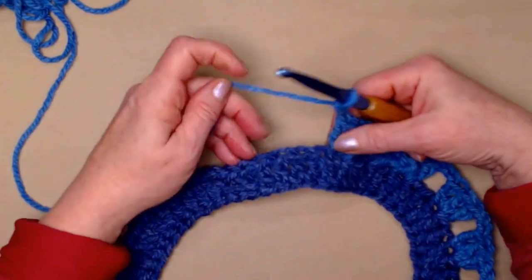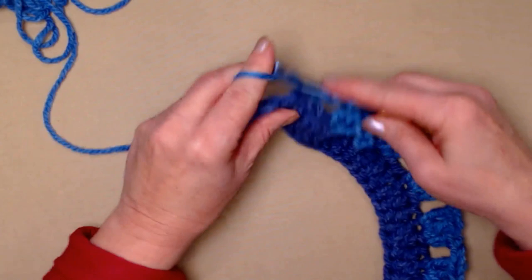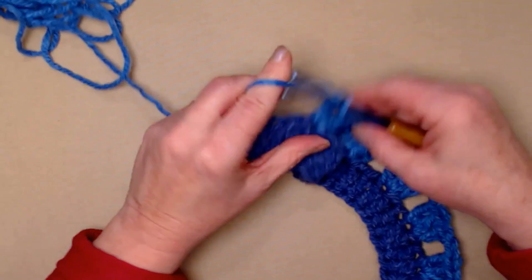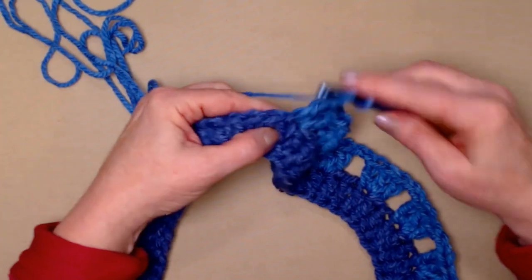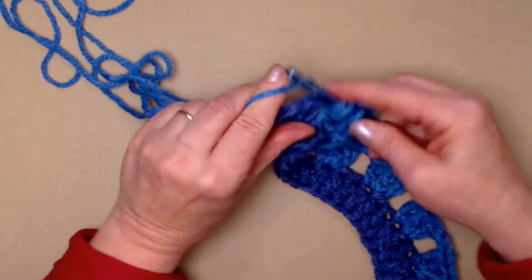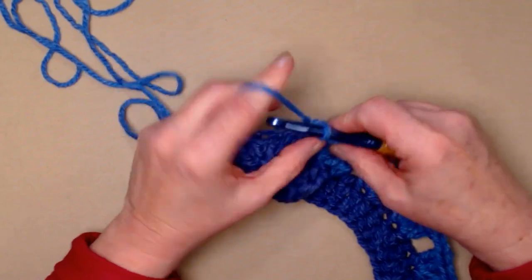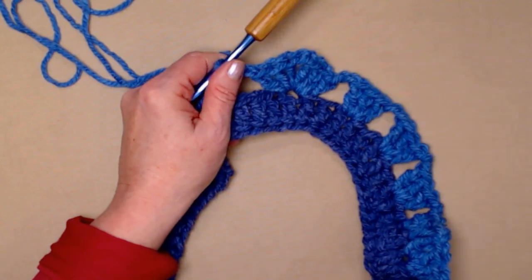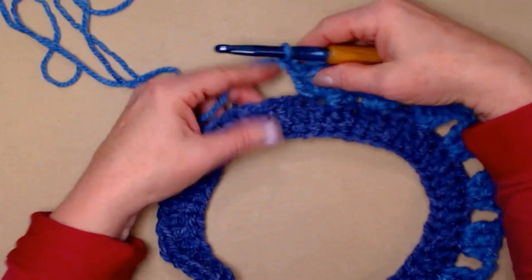Now we're going to skip two and make our other point for our poncho. We'll stitch three double crochets, chain two, and three double crochets in that same double crochet. Our poncho has a point in the front and in the back — this is our front, and where we join is the back of our poncho. So there's our corner, and we chain two.